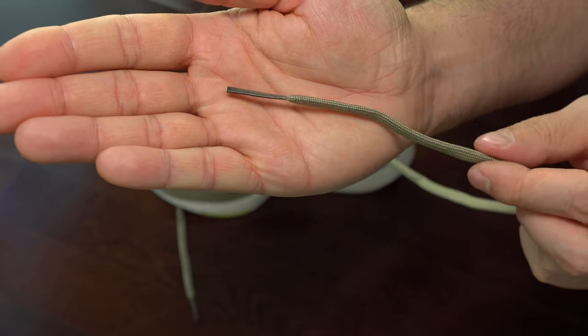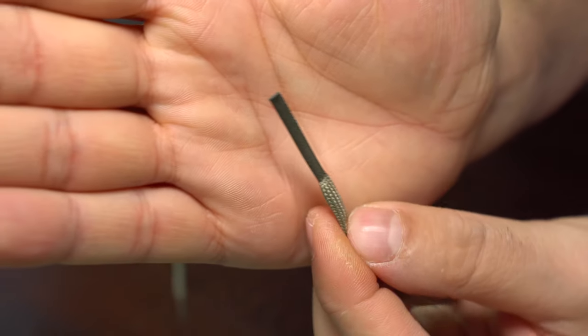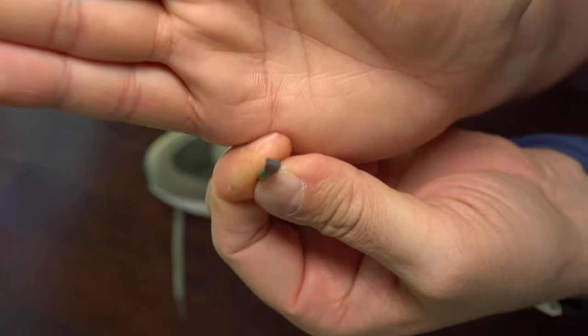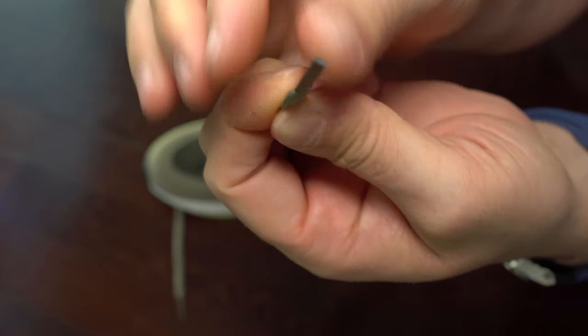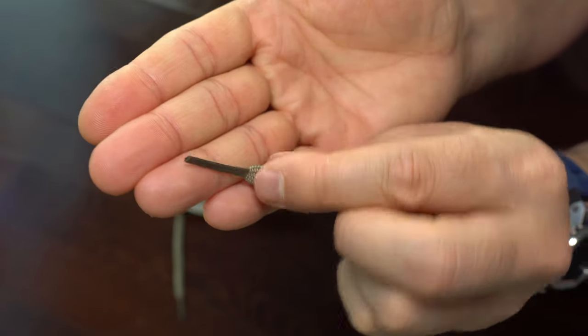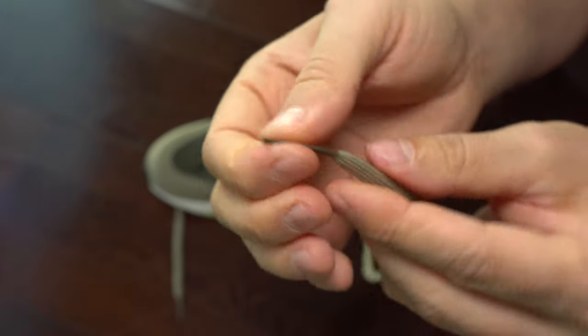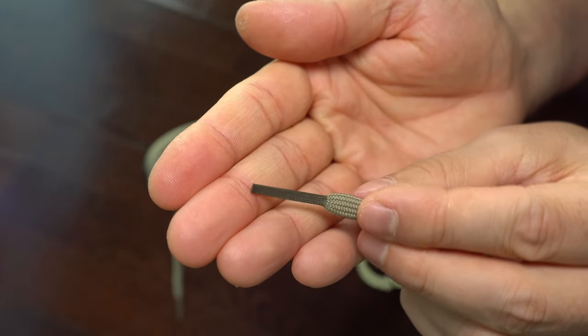We can see here the laces a bit better. I didn't like the tips of these laces — they are very flimsy, you can bend them very easily. I prefer the classic ones. I wish those would come back, because these ones I don't like.